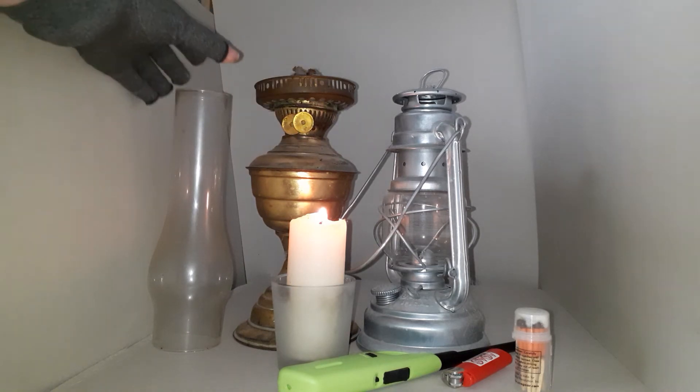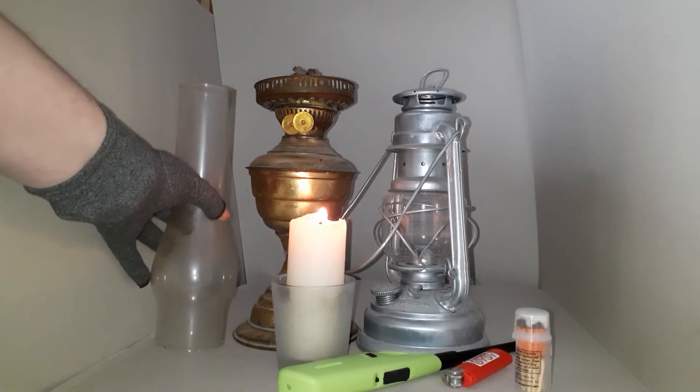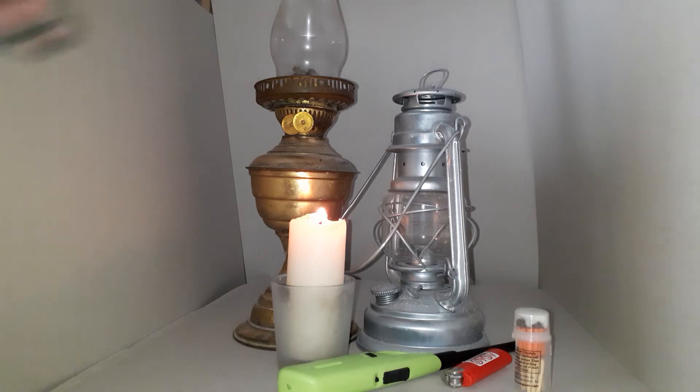You raise it until you get the height you desire. This serves three purposes: one, it's actually easier to put the glass on when the flame is low; two, it allows the glass to heat up slowly; and three, it reduces the risk of soot build-up on the glass.